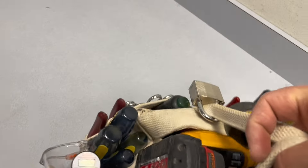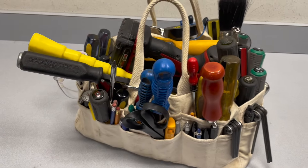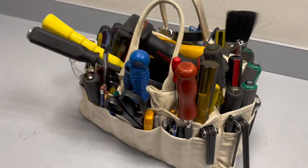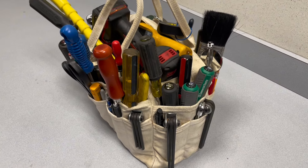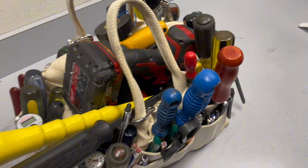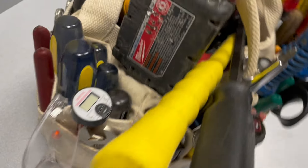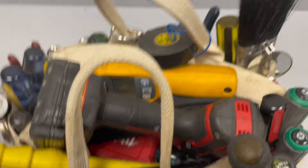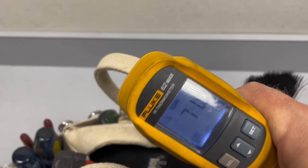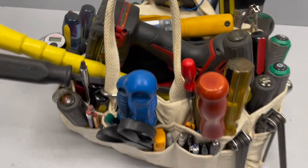It's not light — maybe around 20 pounds — but I have all kinds of hand tools in here, from a drill to screwdrivers, paintbrush, goggles, electrical tape, infrared thermometer, multimeter — you name it.